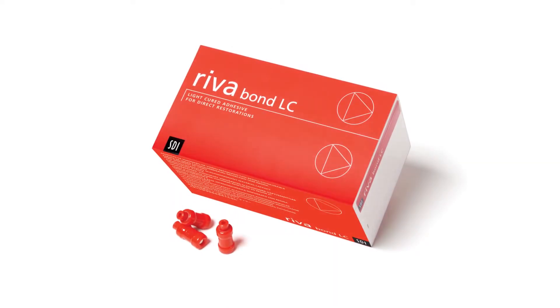My name is Dr. Sam Halibo. I'm a general dentist in San Diego, California. I have a private practice and I want to discuss with you a new product that came out from SDI, and that is Revabond LC.